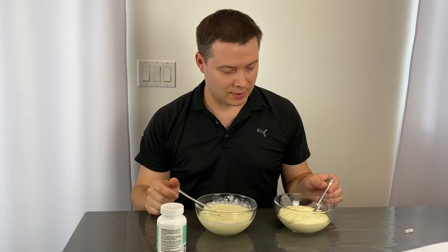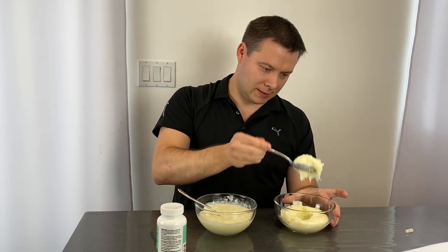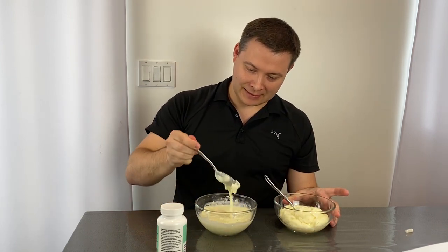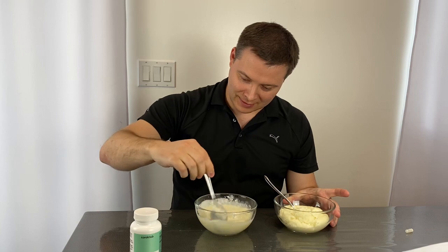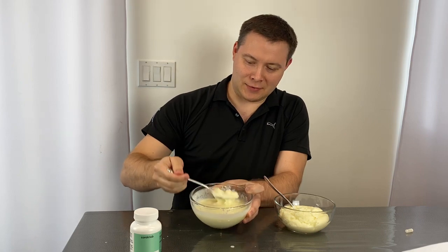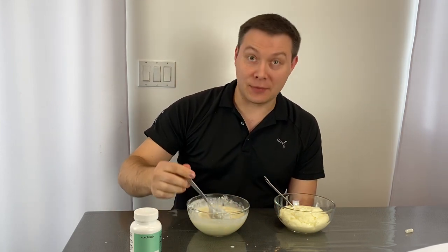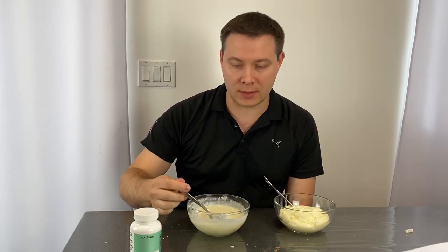Let's see what's happening with our cream of wheat. Back to the one we didn't do anything with — you can tell it's still that thick cream of wheat we purposely made thicker. And look — the one on the right with the Stimulator is pretty much very, very liquidy. Much, much different than the one on the left. Big difference. And this is what helps us process and digest our foods so we can get every single benefit from them.